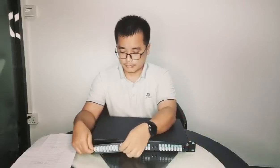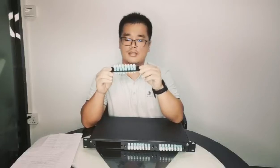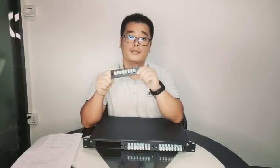Let's have a look at this patch panel. Let's check the front side — we have three slots. This is a fiber adapter pair plate. This is an 8-port LC duplex plate.